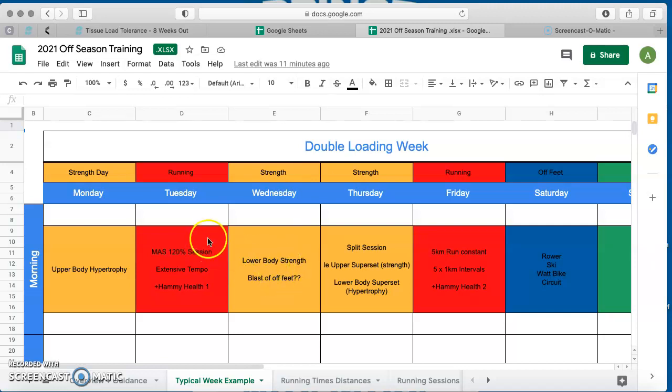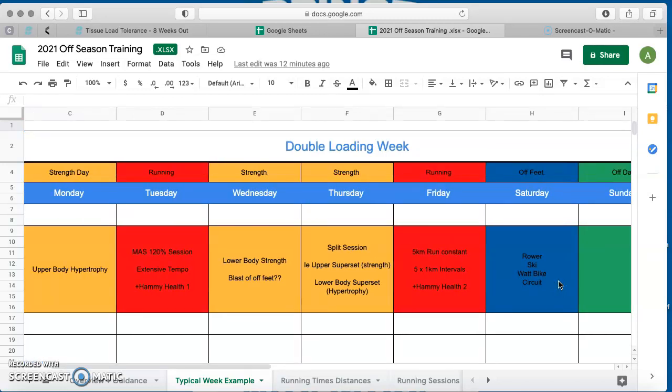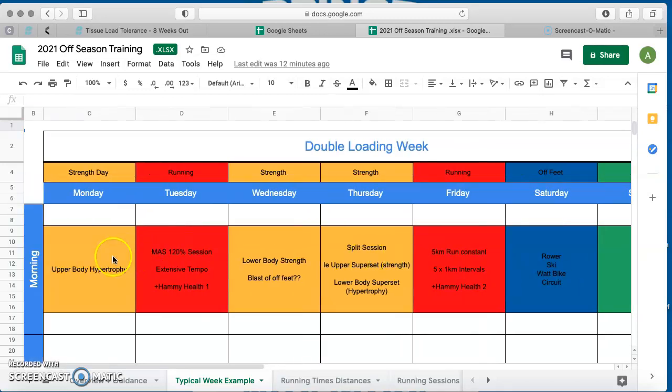So how I've structured this one is: Wednesday might be your big lower session with a little blast of conditioning — ski erg or something like that if you feel you need it. Maybe a day off on Thursday, or do your upper session on Thursday, then come back and do your running session on Friday. Then ideally the weekend is off, unless you feel like you need a little bit more on Saturday morning. Ideally you'd have got most of your training done in this five-day cycle with two days off for recovery, then restart it all over again.